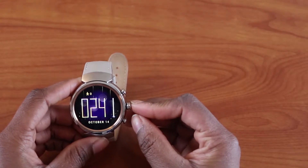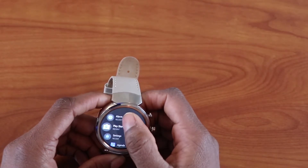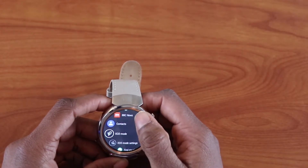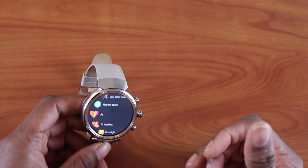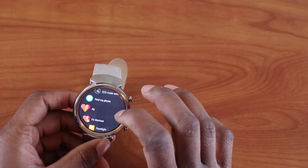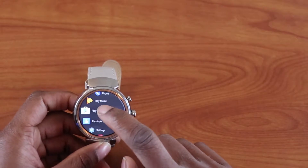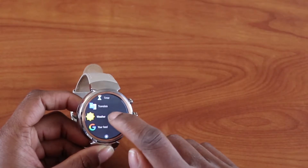This is the home button. When you go to the home screen, your three most recent apps appear at the top, and all your apps are arranged in alphabetical order. Any app on your Android phone that is compatible with your watch will be downloaded automatically, and you can choose to uninstall it from your watch if you choose to.